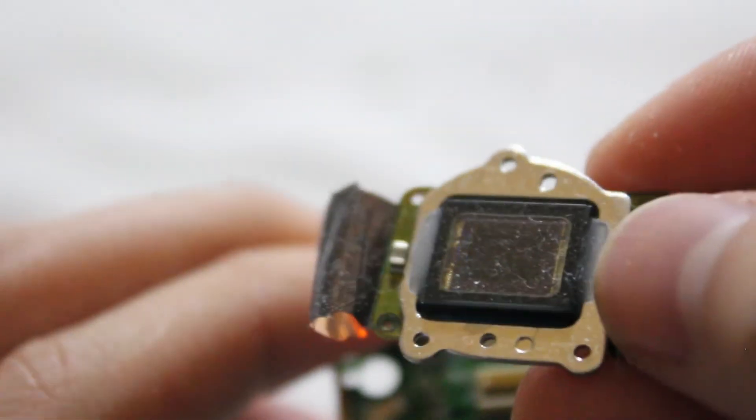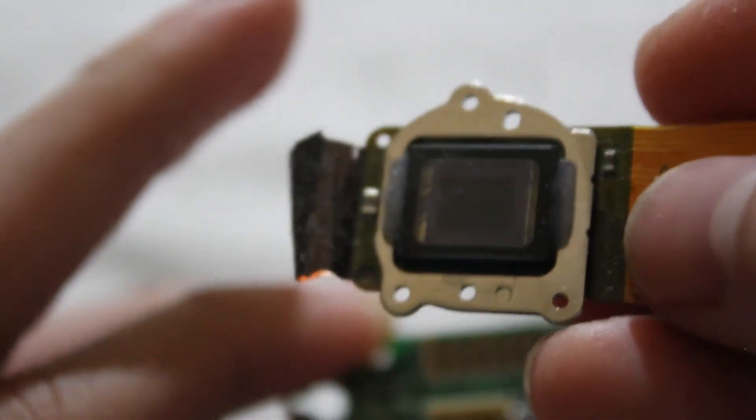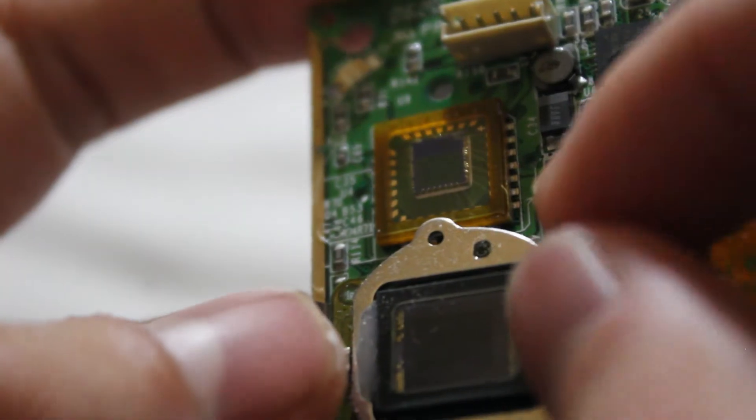Here's an example of a modern CCD - you can see the dust everywhere. This comes from a Casio Exilim A900. If you compare the size, it's much larger but also more condensed.